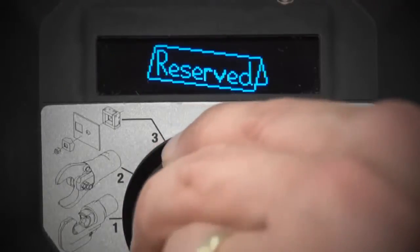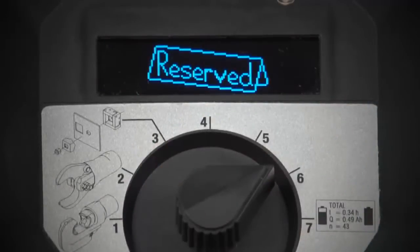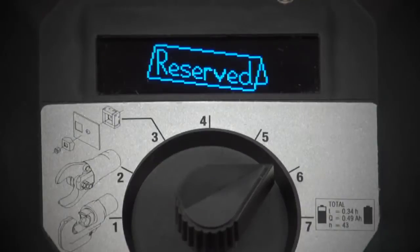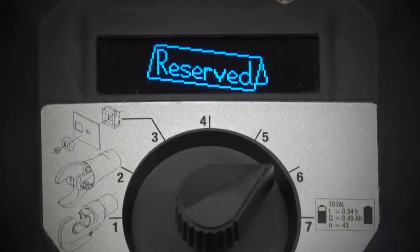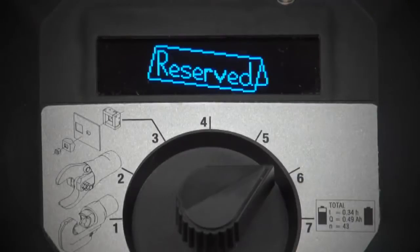The fourth, fifth, and sixth positions on the dashboard are reserved for future applications we may be developing, or may be customer-specific in some cases. As this product continues to evolve and the intelligence is increased, we will be able to automatically download some of that information into the unit itself.